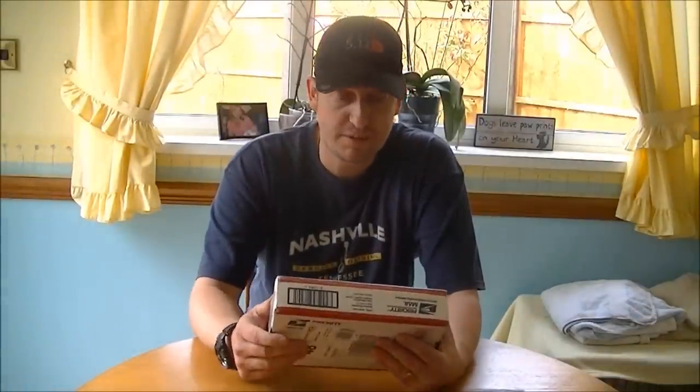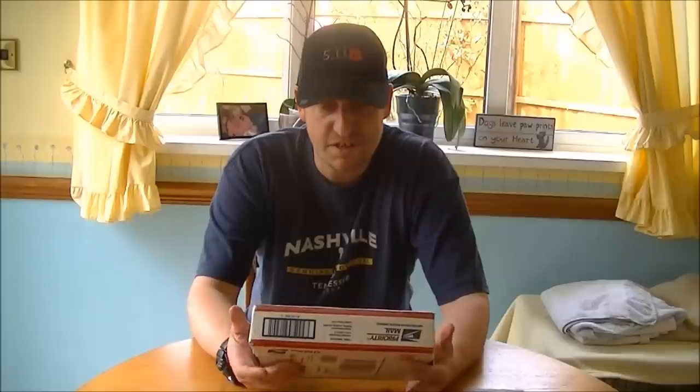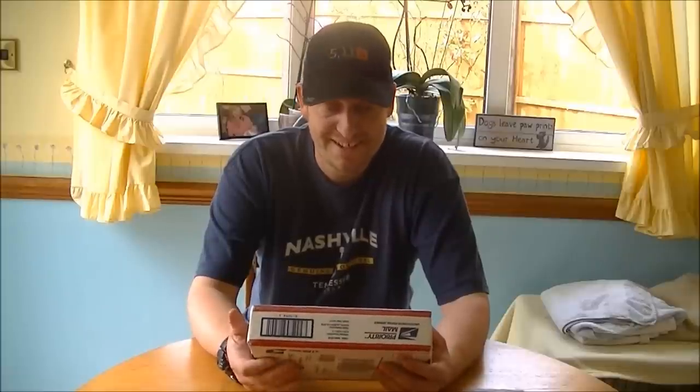Hey guys, guess what? It's unboxing time again. First time for a while, so I'm really looking forward to this. It arrived from the US today at my workplace and I rushed home big style to come and open this. I've only been in for five minutes, so it's really a quick one. Thanks to Mike Fuller from Topps Knives — they've got their safe and sound mate.